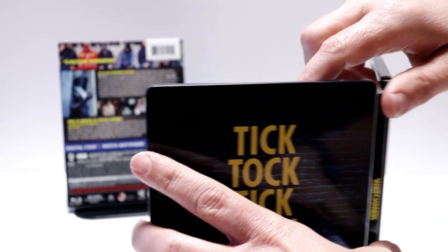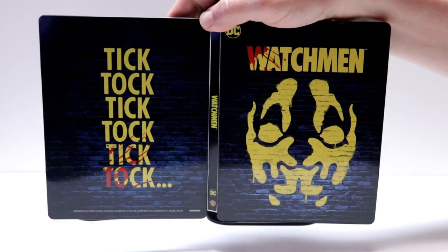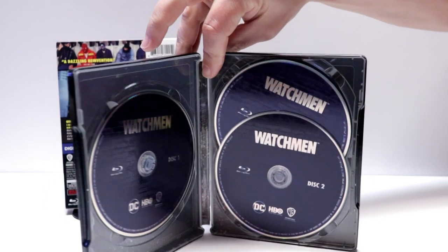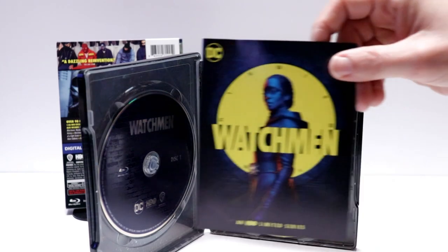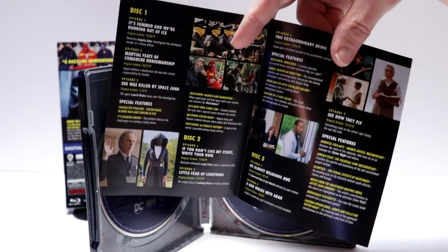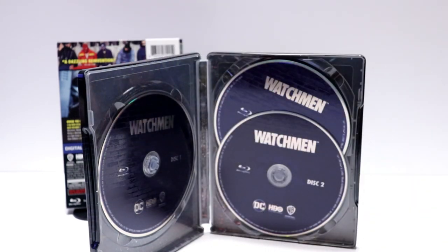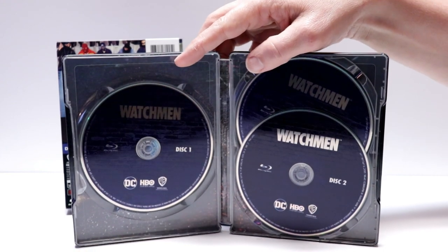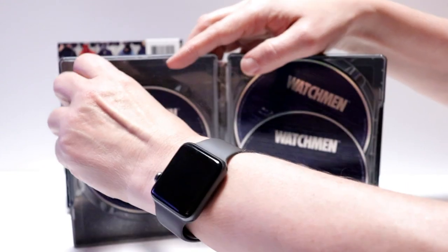Open it up. Really nice front and back together. And then here on the inside, it does come with an episode guide, which is nice to have included. And also it comes with a digital code, and then we have our three discs, all with the same artwork.